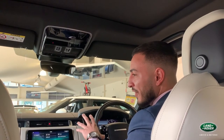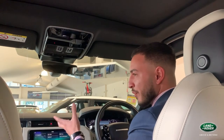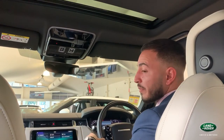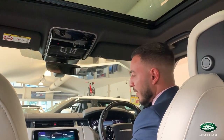Range Rover has a focus on gesture motion to reduce the amount of buttons pressed and simplify things. The sunblind, currently closed, can be opened with a simple sweeping gesture, as opposed to holding a button until it's fully closed.